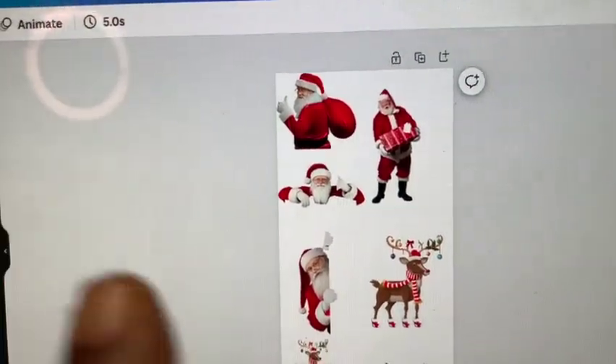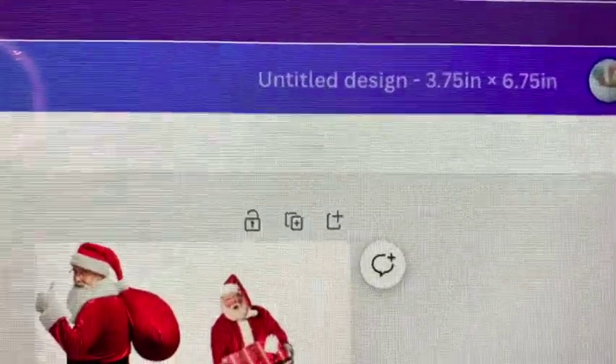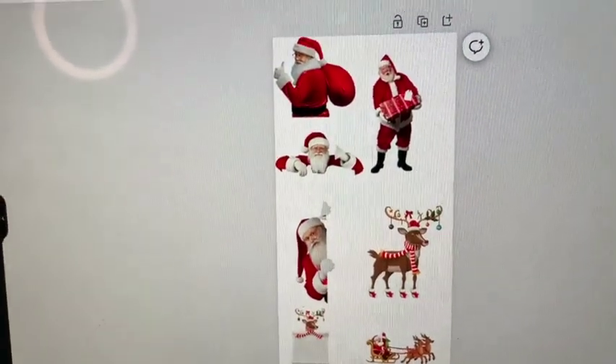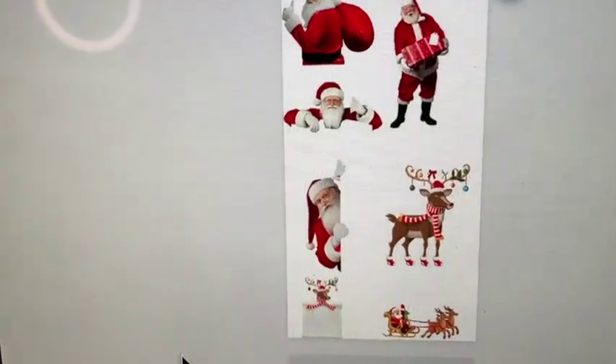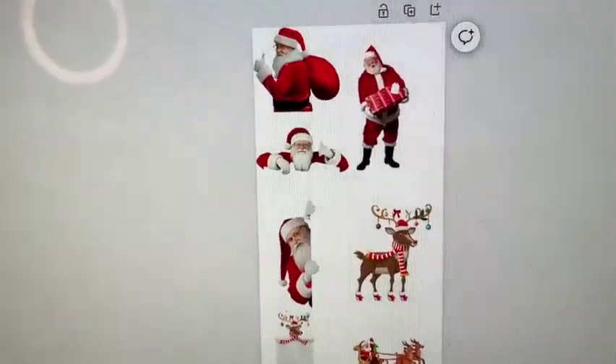I'm going to try to do it without the sock insert. I was thinking about maybe using some cardboard or something hard inside it, but I'm just going to go ahead and sublimate it as is. So let's go into Canva and design the Santa Claus and the Rudolph. Here I am in Canva. I've added Santa Claus and Rudolph the Red-Nosed Reindeer — one of my favorites. I have sized the socks to 3.75 inches by 6.75 inches. Now I'm going to go ahead and arrange it and place it the way I want to place it so that when it comes out, the design will be on the sock correctly.